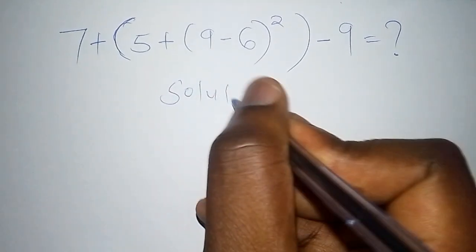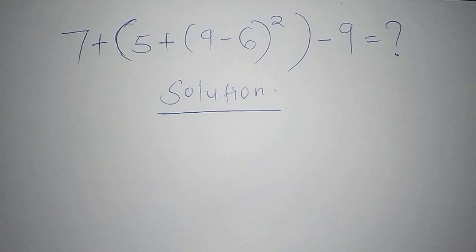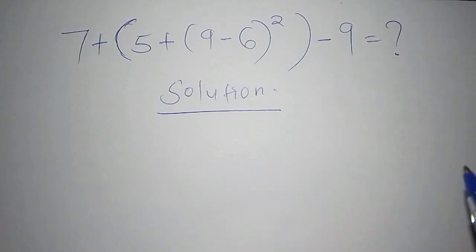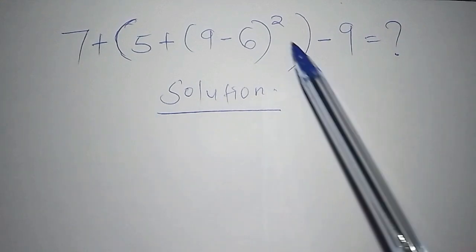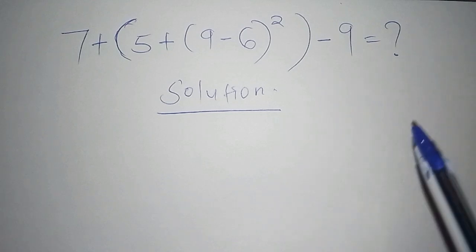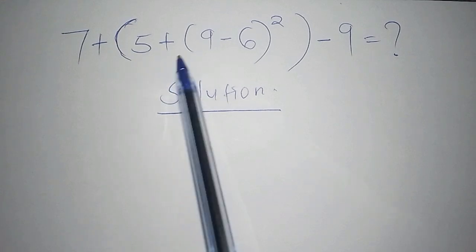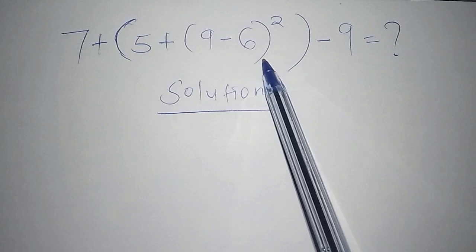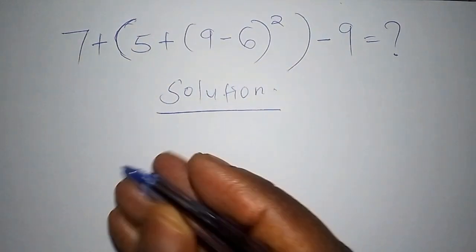We need to think about which part to solve first. Whenever you are faced with a problem that has more than one bracket, you must work out the innermost bracket first — not the major bracket. So here, we start with the minor bracket: 9 minus 6.